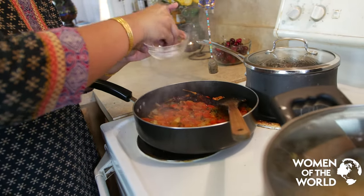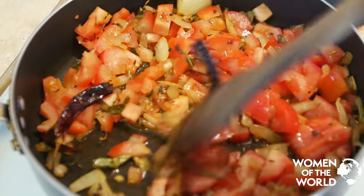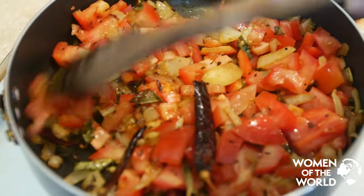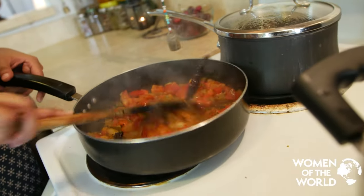Dal is an amazing dish, especially if you're a vegetarian, because it's full of protein. And it's a staple not only in India, but also in Bangladesh, Pakistan, Nepal, and Sri Lanka.